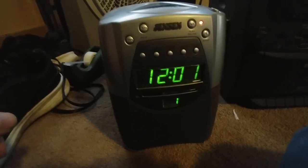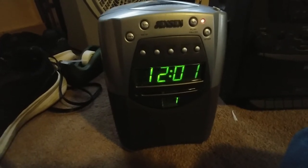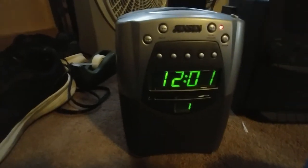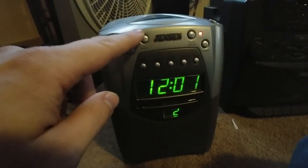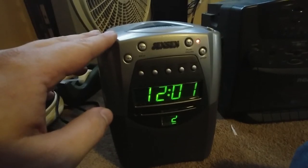This works when it wants to and then doesn't work when it wants to — typical. And if it gives an error it'll show E in the display. So far it's not wanting to play because it's a piece of crap. I can hear it trying.